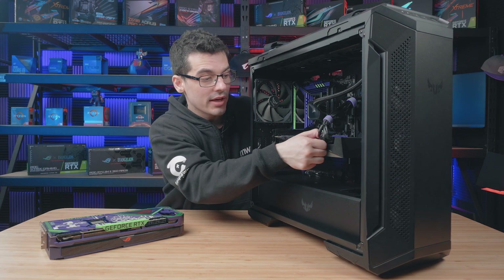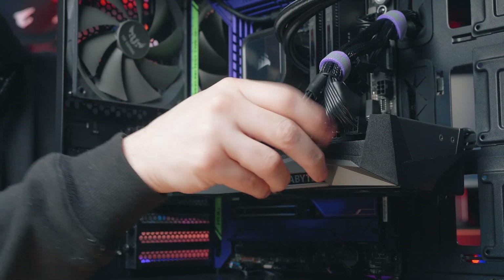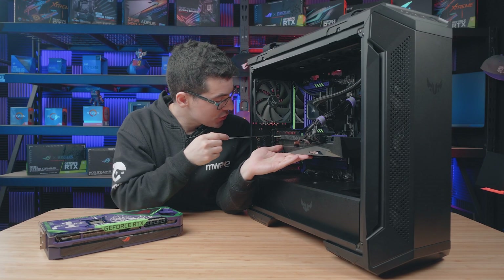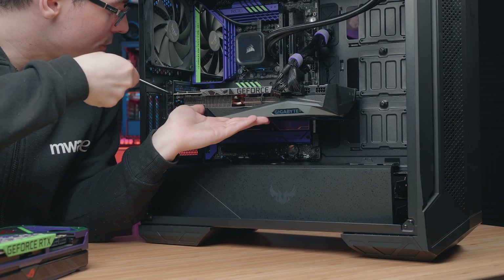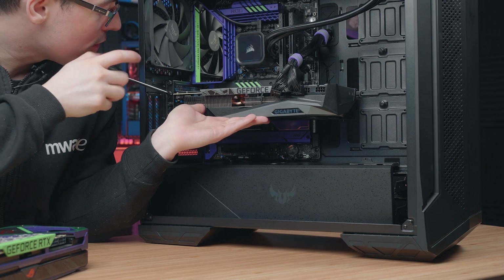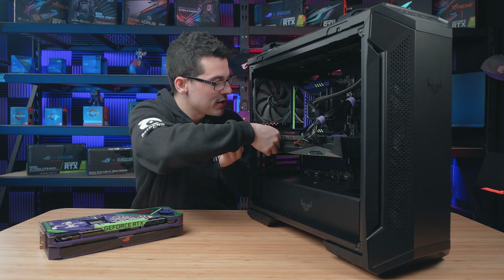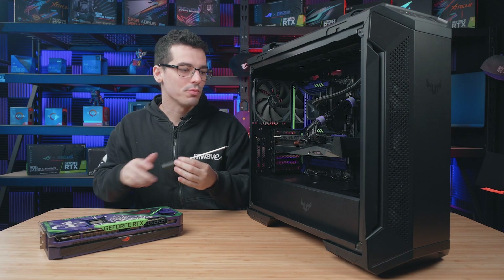Then just remove any PCIe power cables which are connected into your graphics card, and then remove any expansion slot screws which are required for your graphics card. Do keep in mind that some cases will have a little protective shield over the expansion slots, so that might need to be removed as well.